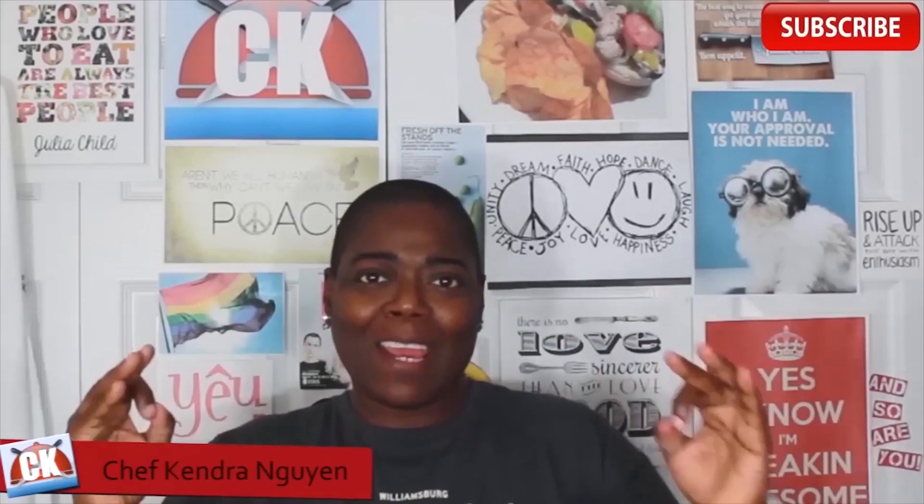Hey, cookaholic chef Kendra here and today we are making funnel cakes. Now this is an American state fair, festival, outdoor event activity thing classic. These are super easy to make. It's funny — when you find out how easy some things are to make, it's kind of mind blowing. So let's do what we do, let's head to the kitchen and make it happen.